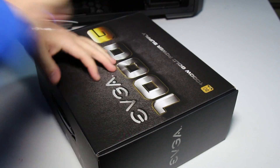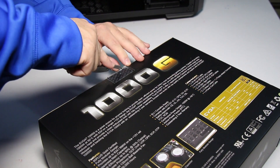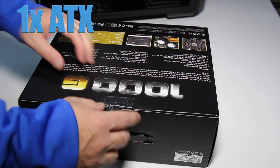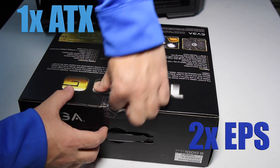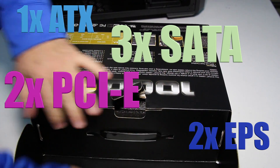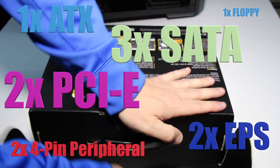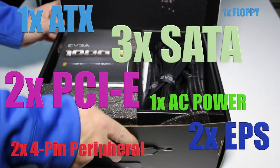Here are some of the specs and things that you will get with it. As far as the cables that come with it, you're going to get one ATX cable, two EPS cables, two PCI Express cables, three SATA cables, two 4-pin peripheral cables, one floppy adapter, and one AC power.